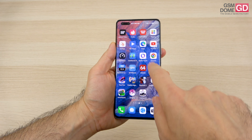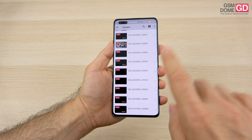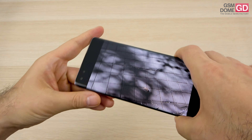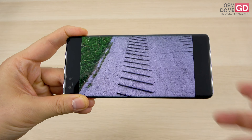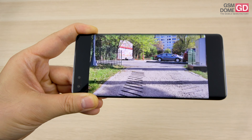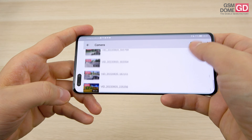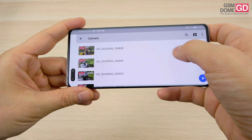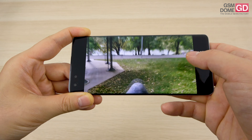Moving to videos - we have 33 clips including a slow-mo video. Stabilization is pretty impressive: a test walking up a slope quickly shows excellent stabilization with decent colors and saturation. Another relevant test is the focus, alternating between a small subject in the foreground and the background in a fast and accurate manner.